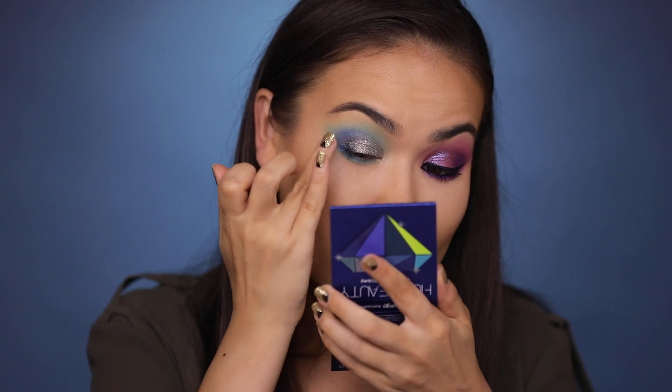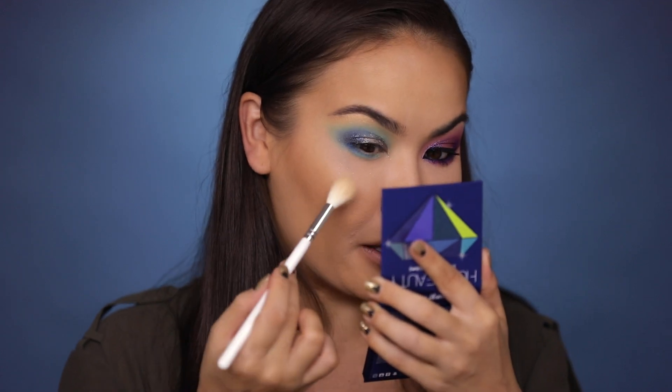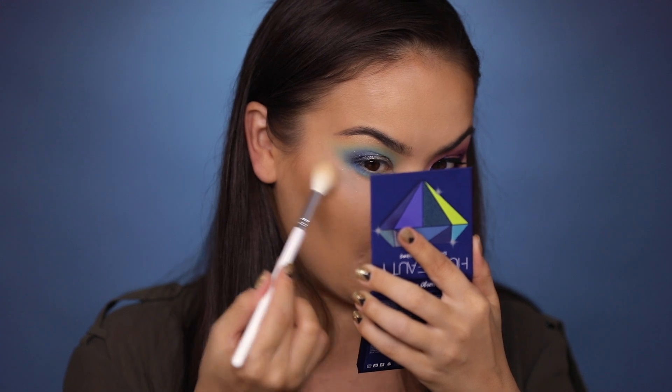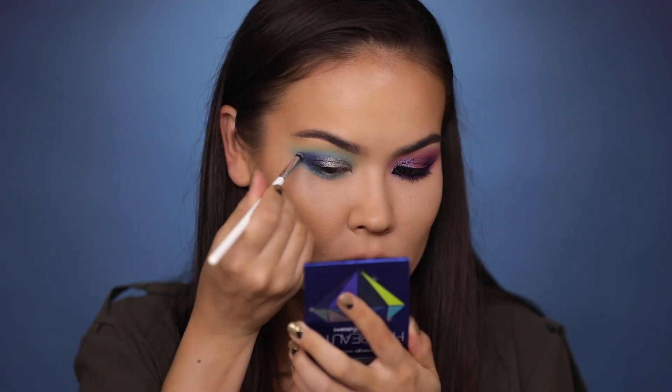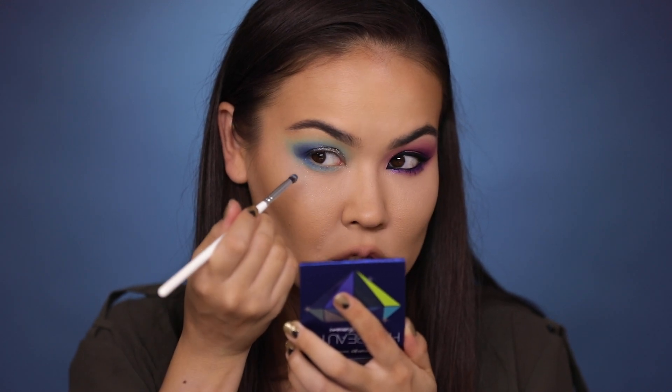This blue from the center — I'm going to add that to the outer portion, kind of enhancing the whole situation, but there is a lot of fallout. I'm formulating a rating for this shadow palette on a scale of 1 to 10 — you're gonna have to watch until the end. Now I'm taking this navy shade and just stamping it — I'm afraid to blend it because every time I try to blend it removes the previous color.